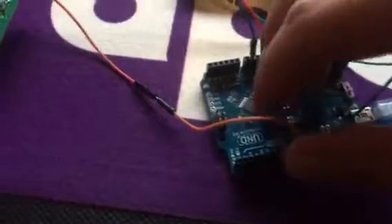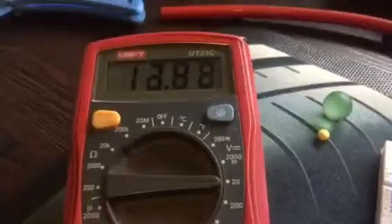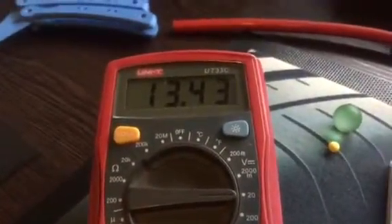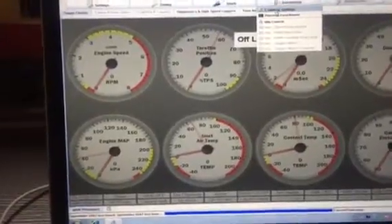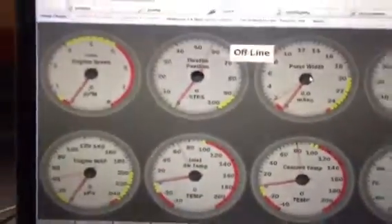I'm going to unplug the crank signal — I no longer have any crank signal coming in, and I've lost my voltage, meaning the pump is off. Let's switch off the power supply and switch it back on: I've got 13 volts — five, four, three, two, one — and it switches off. That's my six-second prime, confirming the fuel pump is working. In starting cranking settings, fuel pump prime duration is six seconds — so I've verified the fuel pump is operating correctly on pin 38.